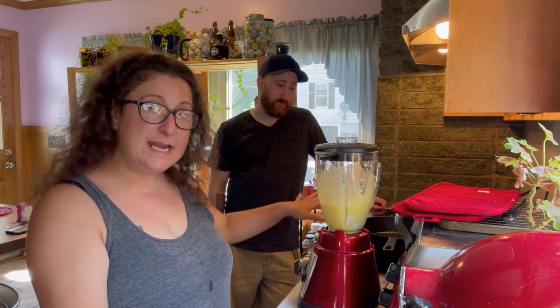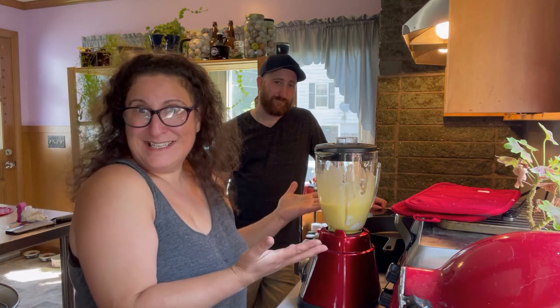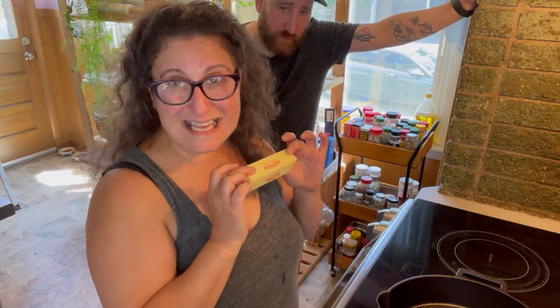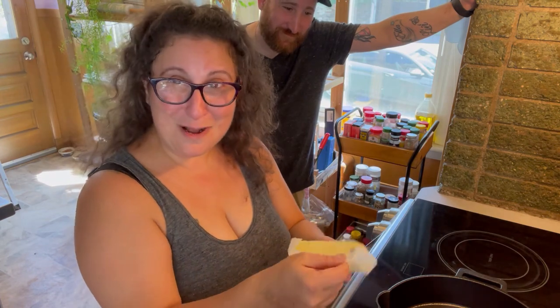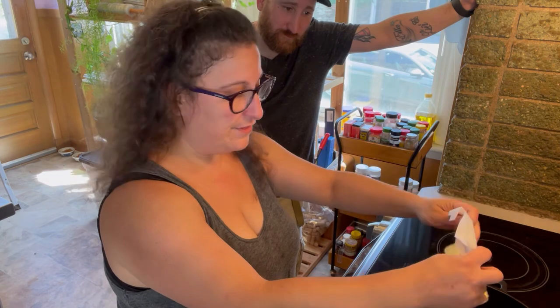I have the oven preheated to 425°F and we're going to get our pan ready and finish this up. Make sure that you're using a pan that can go into the oven — that's why I'm using the cast iron today. I'm going to melt into the cast iron pan precisely a half a cup of butter. I am using unsalted for this.